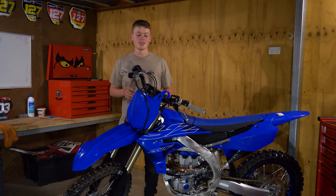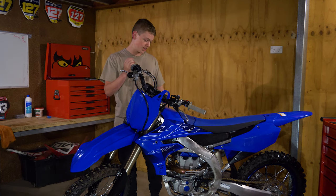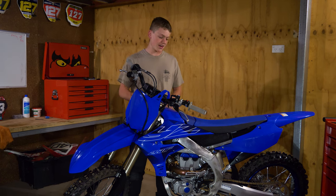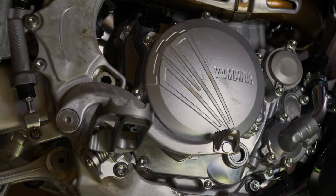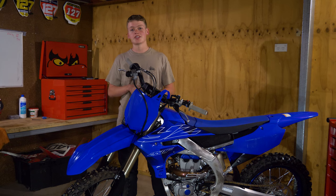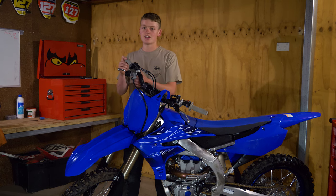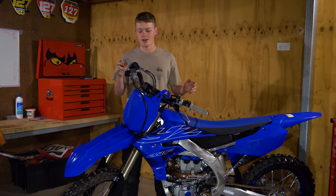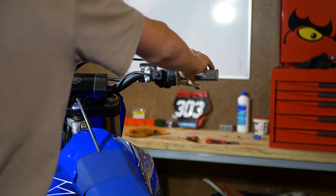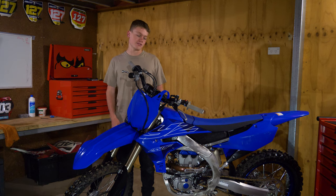If your bike is brand new or it's had a new piston recently, you need to do some heat cycles. In the motor there are all different kinds of metals between your piston, piston rings, head, and valves — everything's usually different metals. They heat up at different temperatures, so if it's new you need to get them all warm so they bed in correctly. On a new bike I like to do about three to four heat cycles. Just start it and let it idle until it's warm at the top of the radiators, maybe 30 seconds to a minute. Heat cycles are super important if your bike has new engine components.